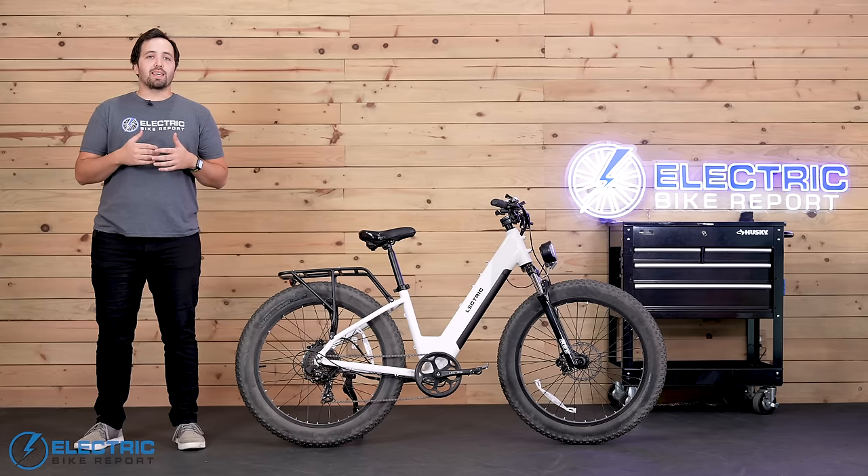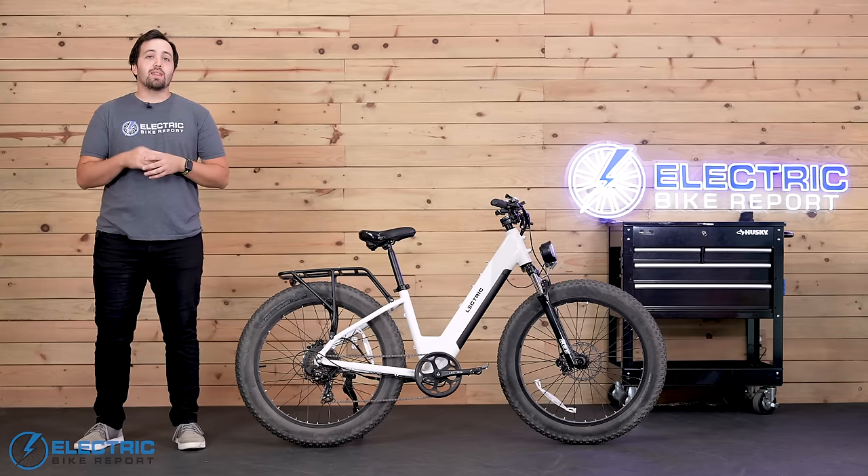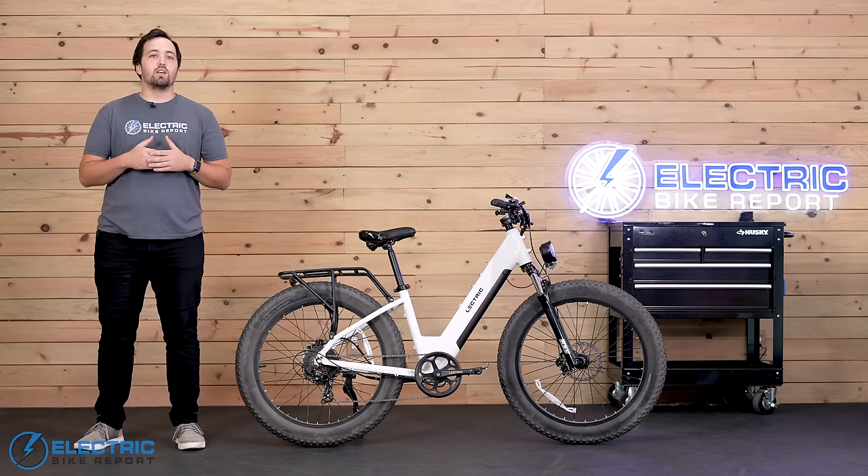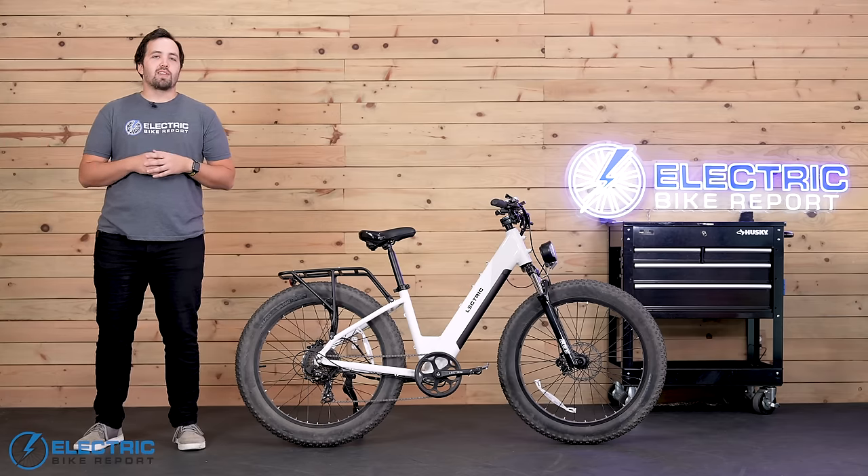That's going to do it for our review of the X Peak. Was there anything I didn't get to that you were hoping to see? If so, let me know in the comments below for when we review the production model soon. In the meantime, I'll leave links to the X Peak in the video description where you can learn more. I'm Griffin with Electric Bike Report, and I'll see you on the next review.